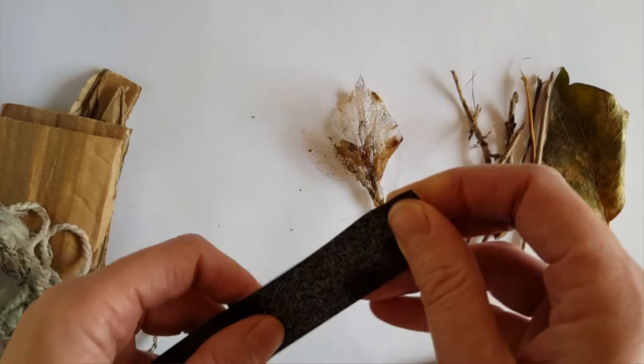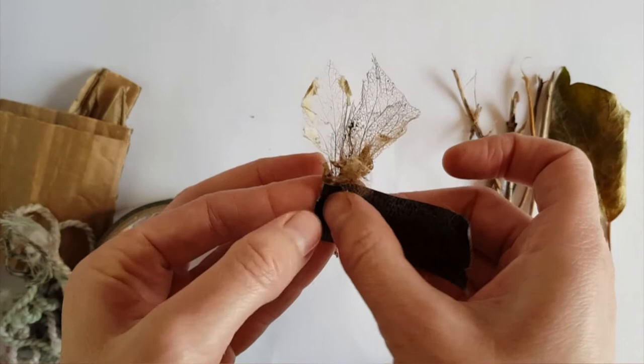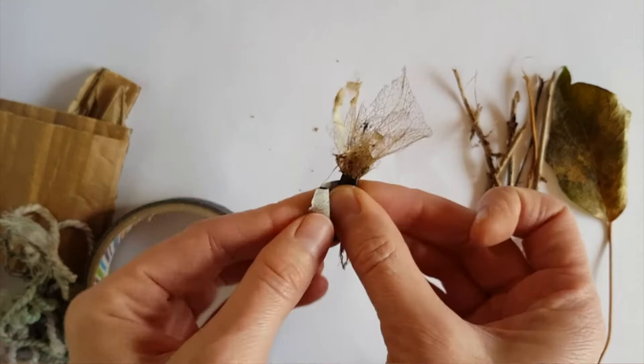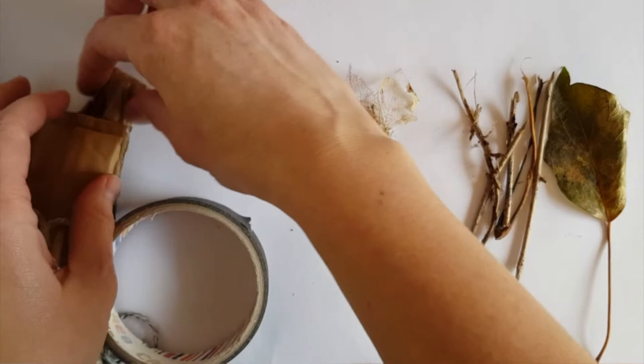I'm going to tape these together. They're very soft, fluffy leaves that I hope will make a nice brush mark. I'm just attaching them as low down as I can so that as much of the leaf is exposed for when I'm painting. That would actually work fine, but I want a bit of a handle, which is when your cardboard comes in useful.